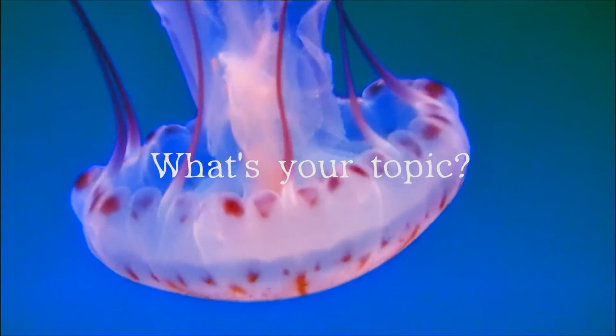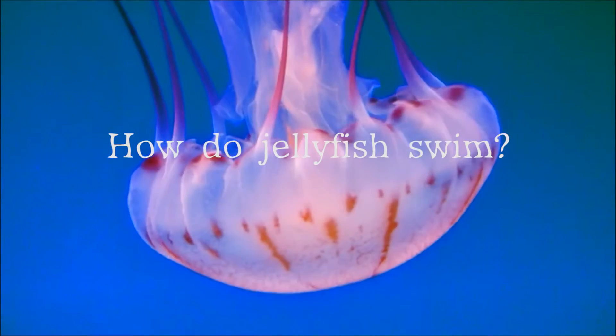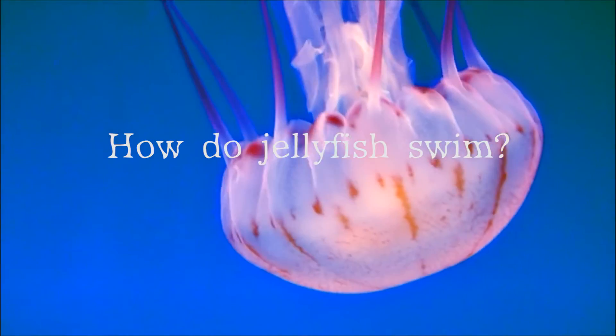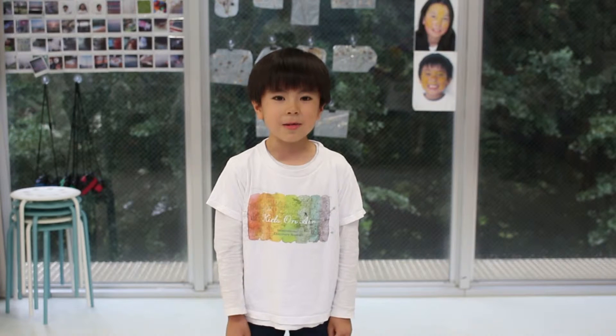What's your topic? My topic is how jellyfish swim. How do jellyfish swim? There's two ways that jellyfish can swim.